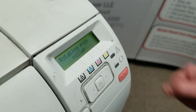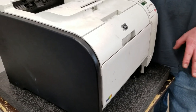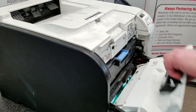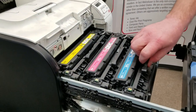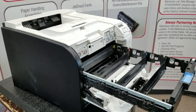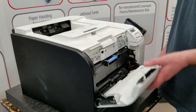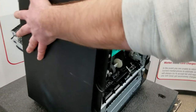At this point, unplug the printer — don't turn it off, unplug it. Open up the door and take the toner out, because we're going to be turning the printer on its side. When you do that, it's always a good idea to take your toner out so it doesn't spill or dump to one side of the cartridge. Close the door back up and lift the printer onto its backside.